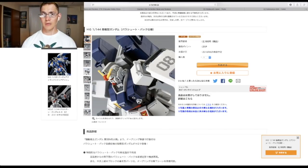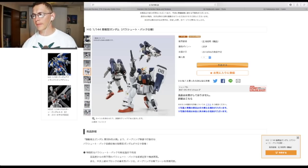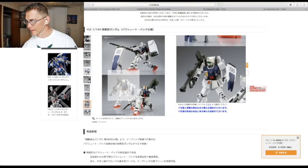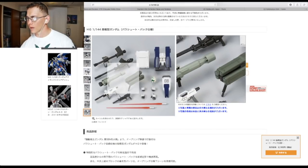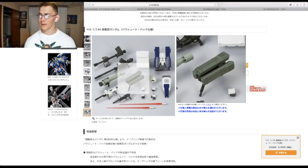The High Grade Ground Gundam Type with the extra booster backpack — I'm not paying that amount of money for a P-Bandai kit I already have that just comes with a backpack and some extra weapons. It does come with extra weapons, a GM head, a rocket launcher, and a missile launcher. You get quite a bit, but the only things really different are the backpack and the three extra weapons — everything else is standard with the Ground Type Gundam. I really just don't want to build another Ground Type Gundam. This is going to be a nay.